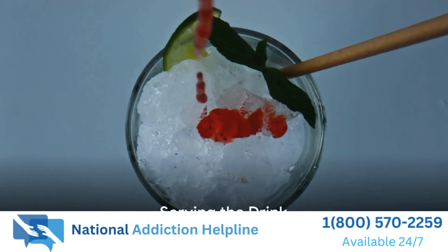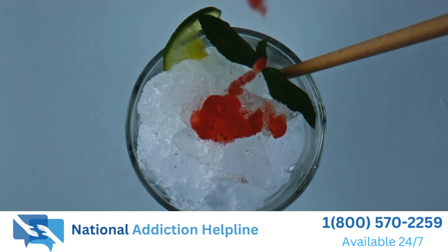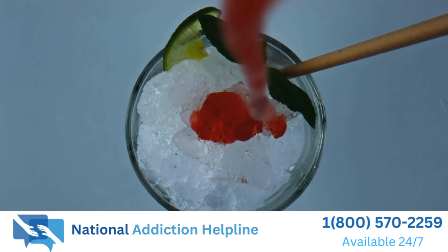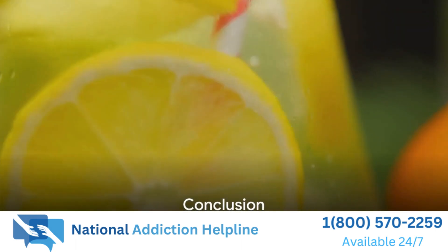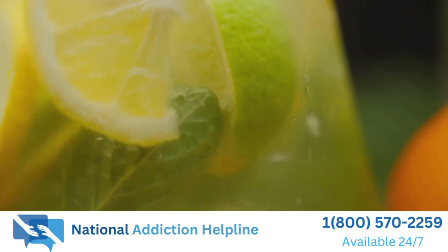Finally, it's time to serve our delicious summer drink. Pour it into glasses and garnish with a fresh strawberry and a sprig of mint. And there you have it — a refreshing and tasty summer drink that's perfect for those hot days.